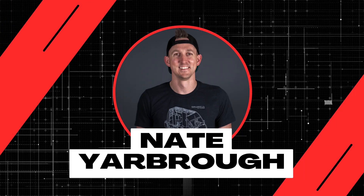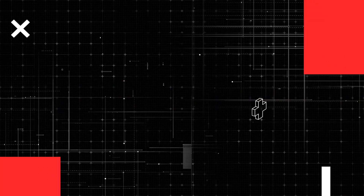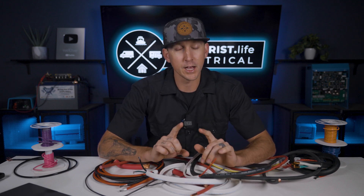My name is Nate and welcome to the Explorers Life Mobile, Marine, and Off-Grid Electrical Academy. Before we get started, I put some important information about this academy, some additional resources, and some prerequisite information related to this video down in the pinned comment below. So be sure to scroll down and check it out.